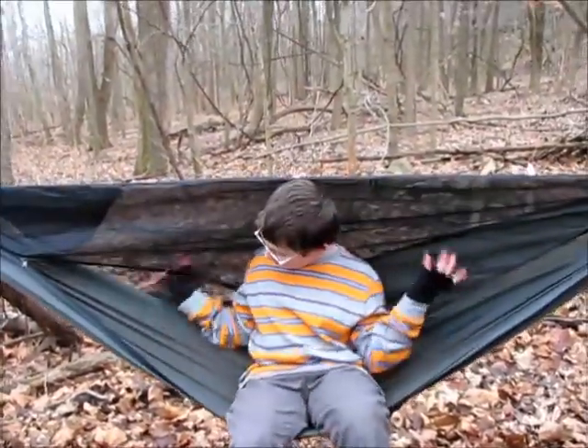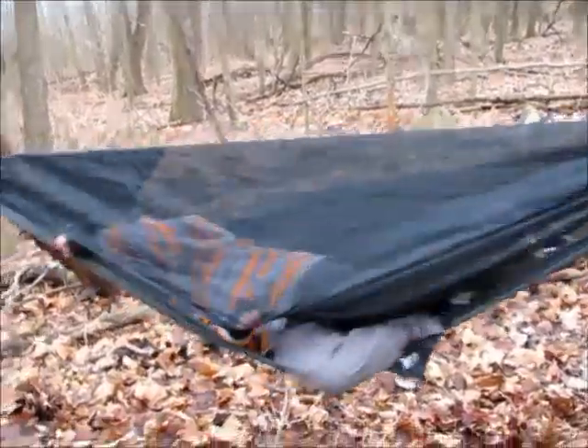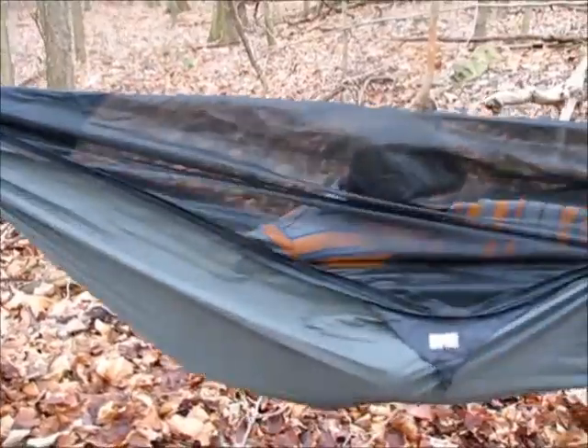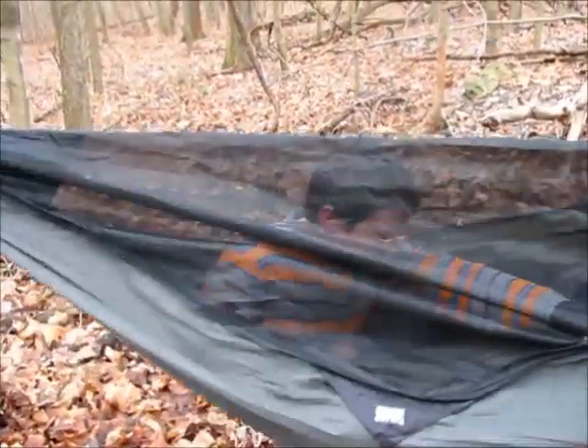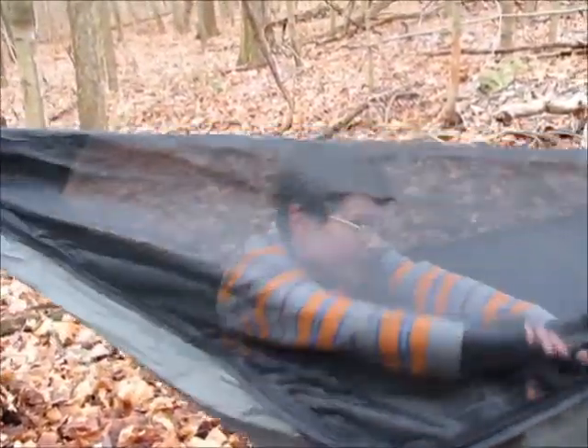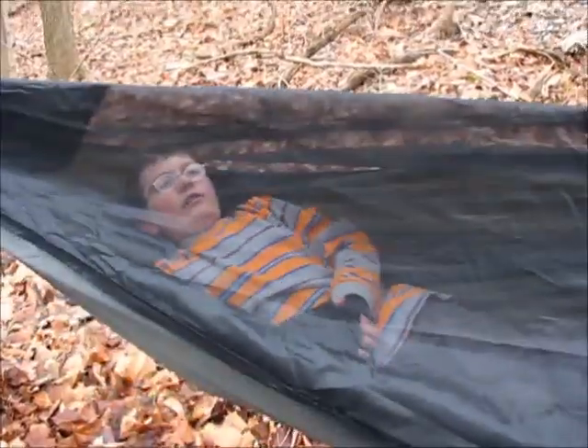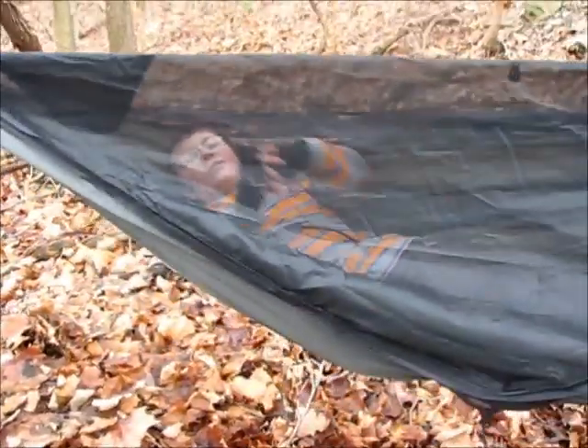Now you can just sit down and zip it back up. Put your feet to your right and put your head down to your left, and now you can just hang and rest.